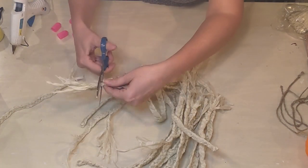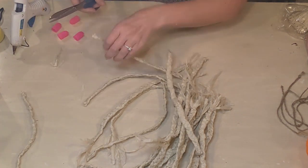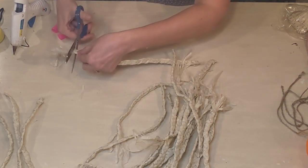Once I had that all done, I went back and trimmed off the frayed ends and got those all ready to attach to the pumpkin.